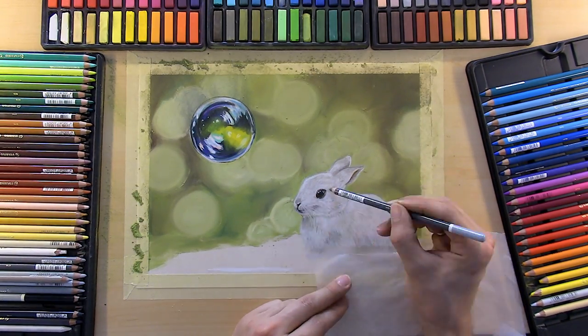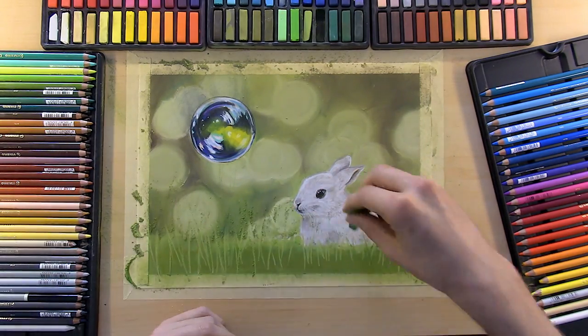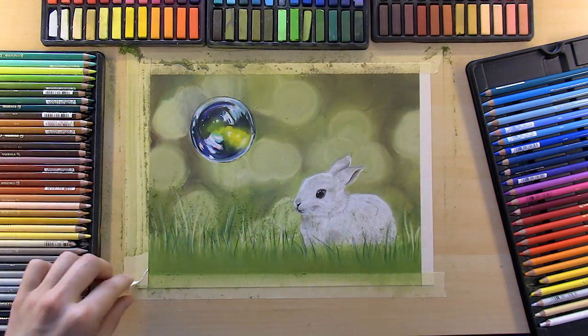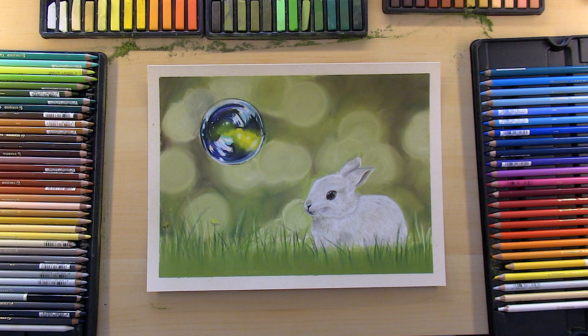Okay, so getting back to this bunny here — as you can see I'm just putting the last little bit of detail in the grass. This helps bring the piece to a comfortable end and adds that last bit of life the scene needed. Anyways, here's a look at the final painting.